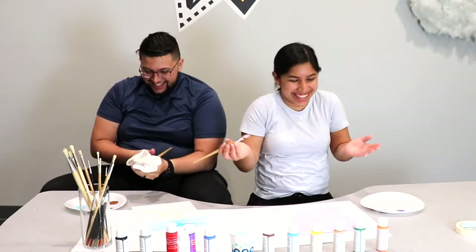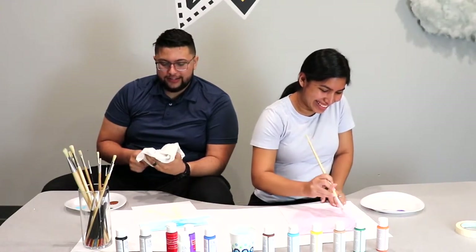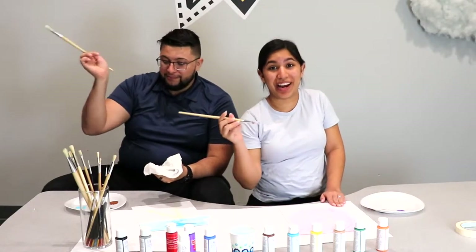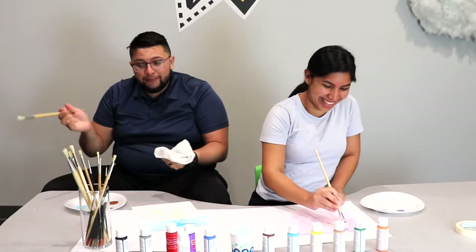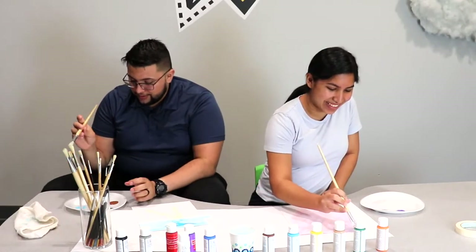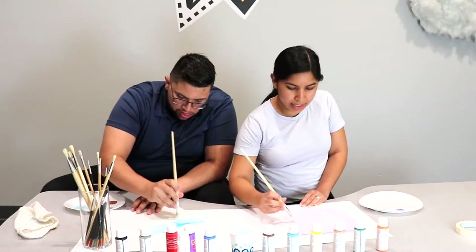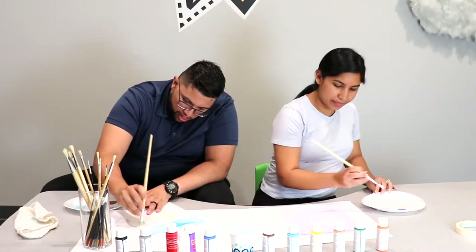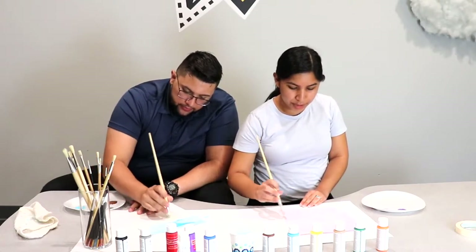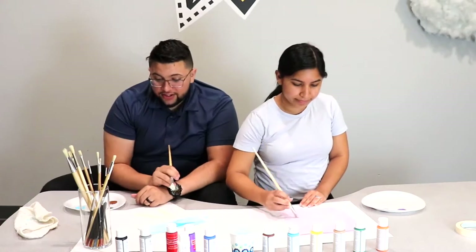Guys, if you're ever in an art class and you mess up badly, all you gotta do is just say you're making the background — brush it and say you're making the background. You're saying you're making some kind of contour, yeah. Just keep doing what you're doing and cover the whole page. Also the colors that I'm using kind of remind me of my childhood room — pink and purple pretty much everywhere. I still love pink and purple.